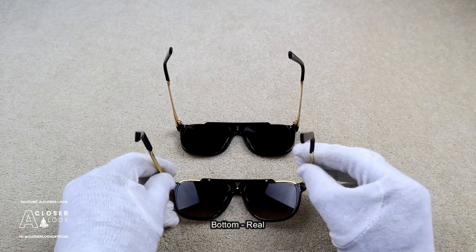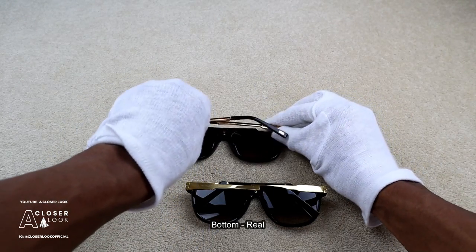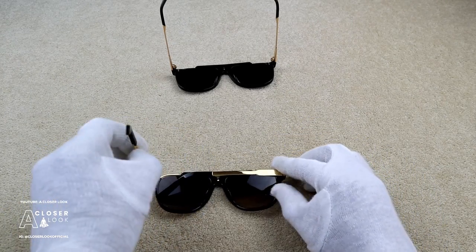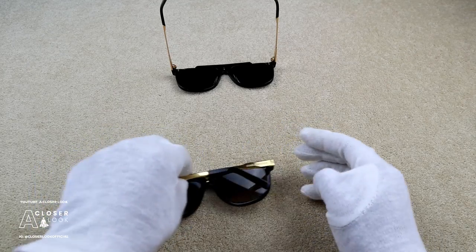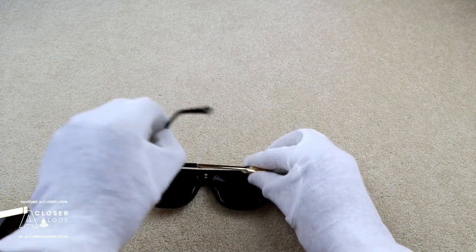This next tip relates to functionality — what you want to do is test how easily the temples fold in and out. On the fake, it's a lot harder to push in and out. The real one clicks into place really easily and moves fluidly, whereas on the fake it takes a lot more effort and the movement just isn't anywhere near as smooth. That's quite a good way of spotting a fake.